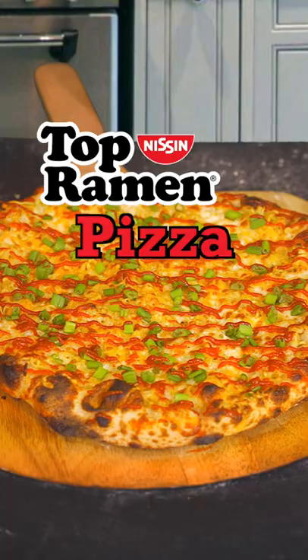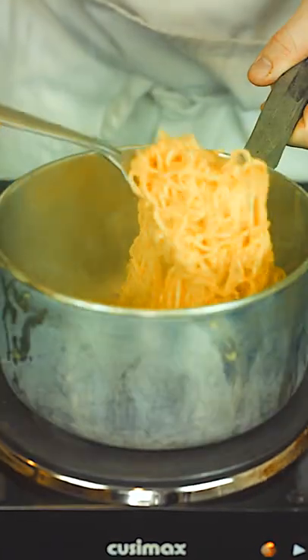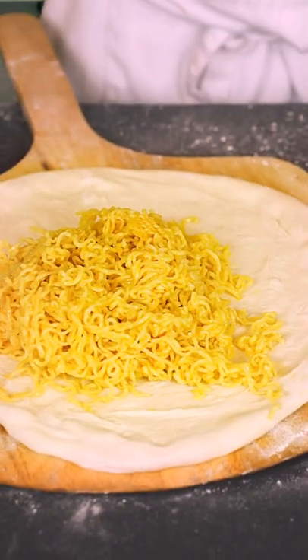Hey man, what are you making there? I'm just making a ramen pizza. With top ramen? It's not bottom ramen. For the pizza, we're gonna make some ramen and then stretch out some dough and top it with the noodles. Kind of makes the pizza look like it has hair, doesn't it?